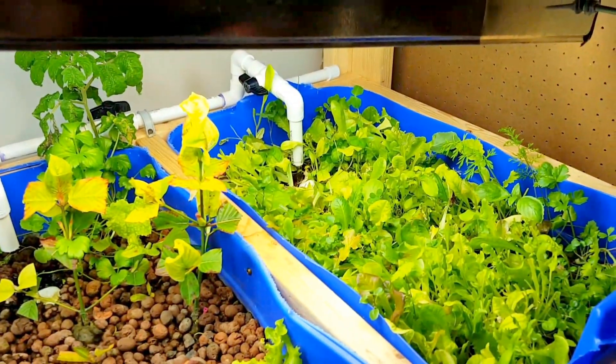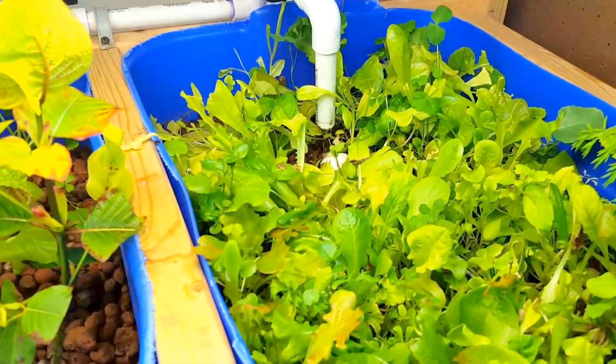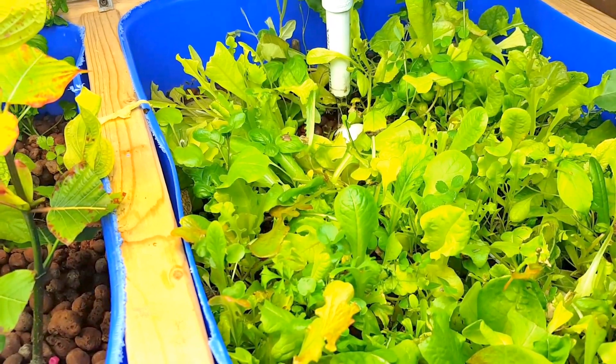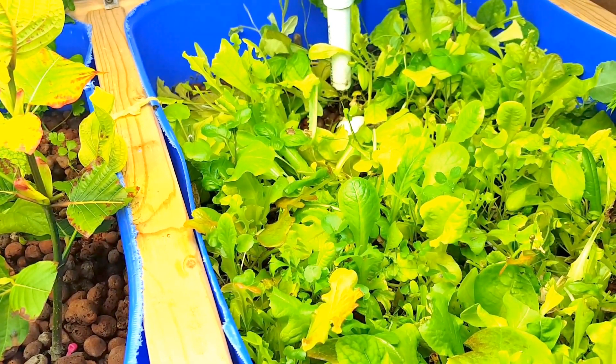So when you have a stuck siphon, usually it's just a matter of water flow. Turn the water flow up, find the equilibrium where a little bit more water is flowing, and your U-siphon should unstick itself. Thank you for watching.